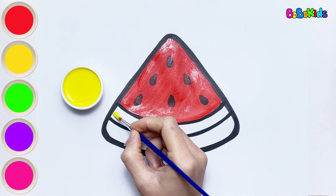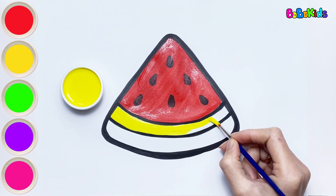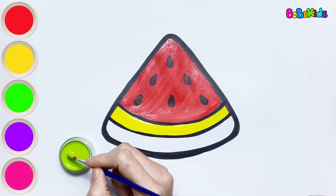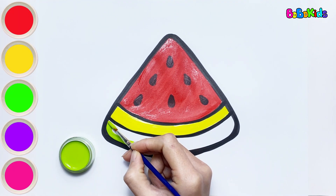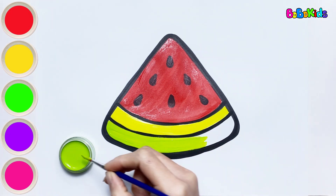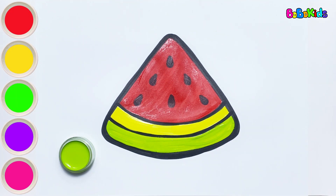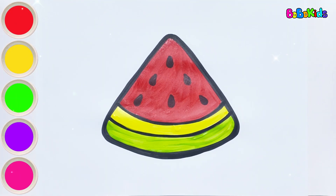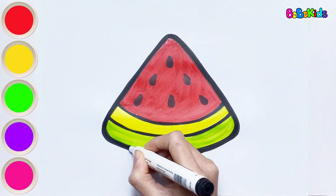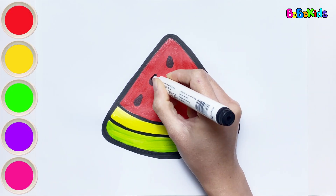Yellow color. The second layer will be yellow. Do you like yellow? Green color. And the last layer will be green, because the rind of watermelon is green. Whoa! The watermelon slice is so colorful and delicious.